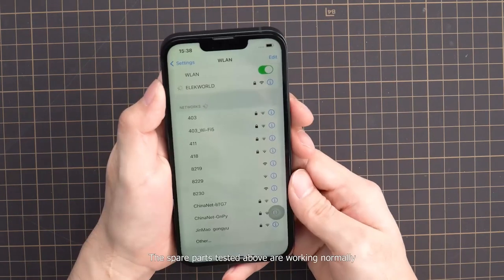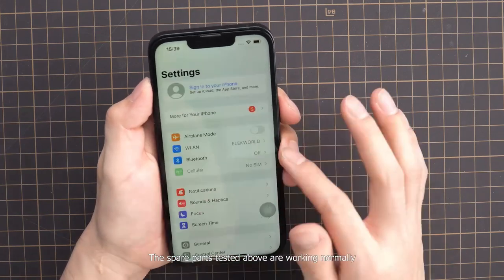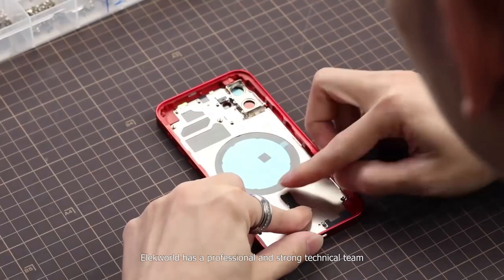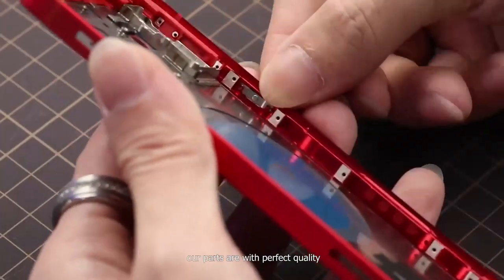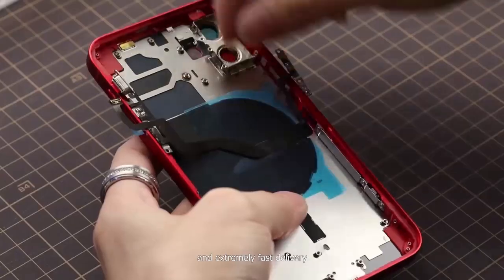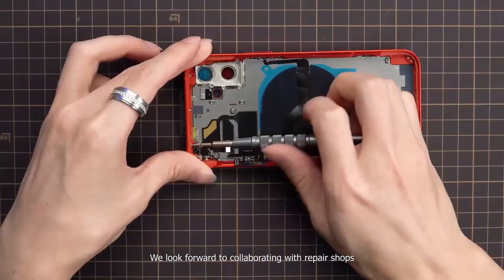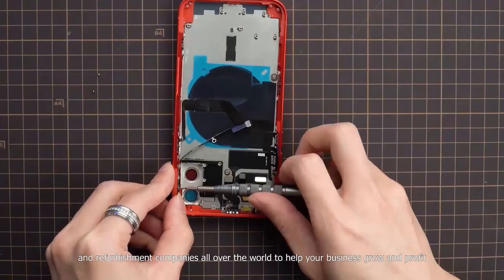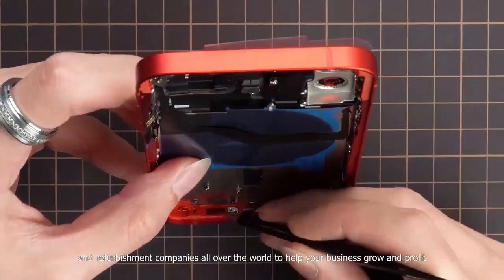Results show that the spare parts tested above are all working normally. Elecworld has a professional and strong technical team. Our parts come with perfect quality, competitive prices, and extremely fast delivery. We look forward to collaborating with repair shops, wholesalers, and refurbishment companies all over the world to help your business grow and profit.